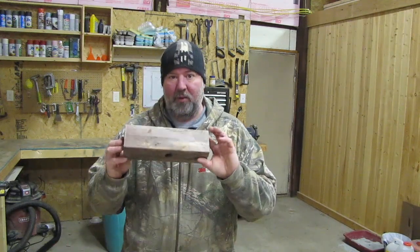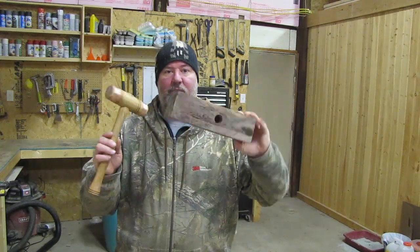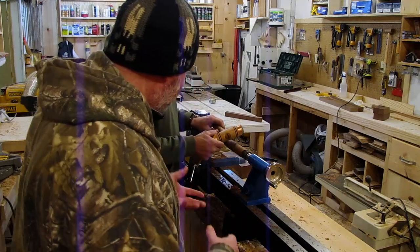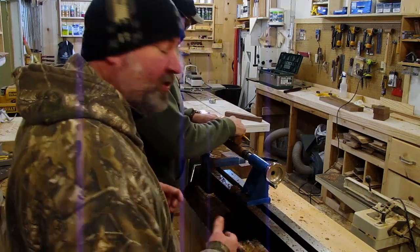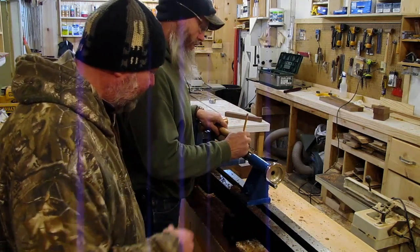I've got a block of walnut here with a hole punched in — this is what we're going to work on first. I'll probably get into working with it tomorrow. He just wanted to get it set up, turn a handle, and play around with it a little bit.